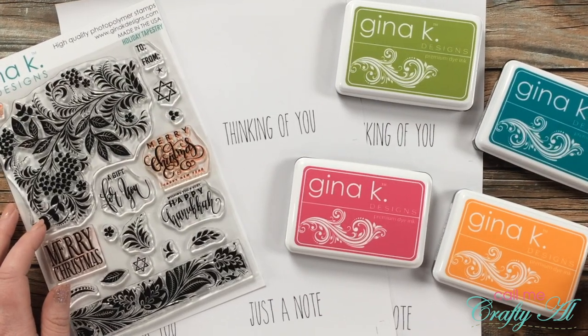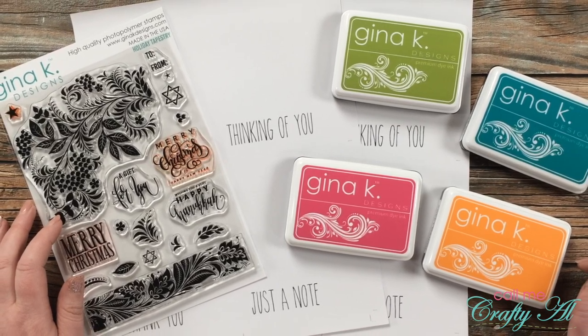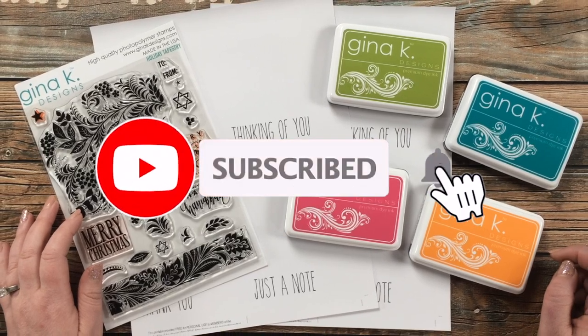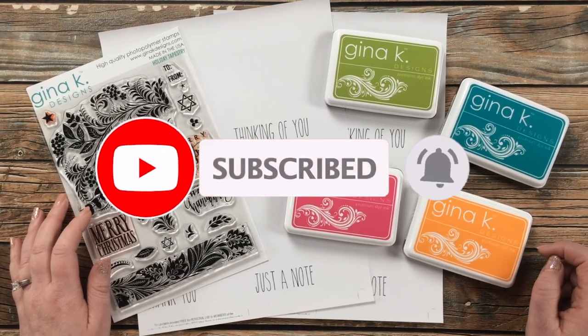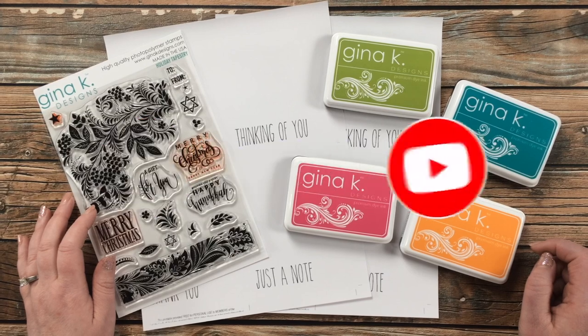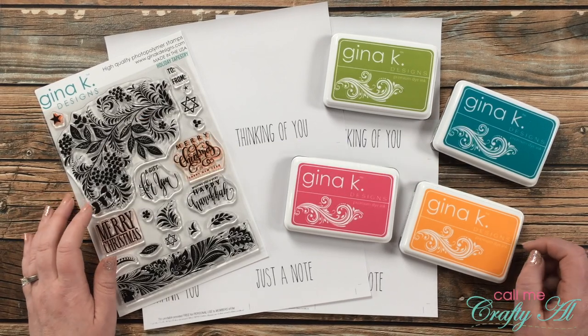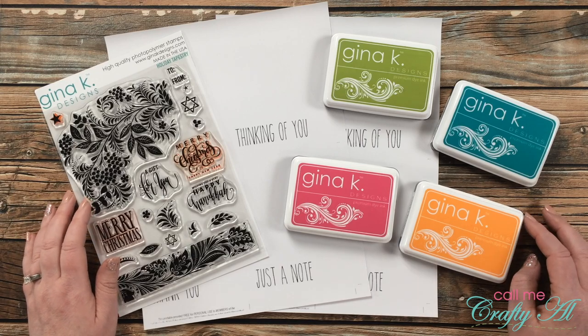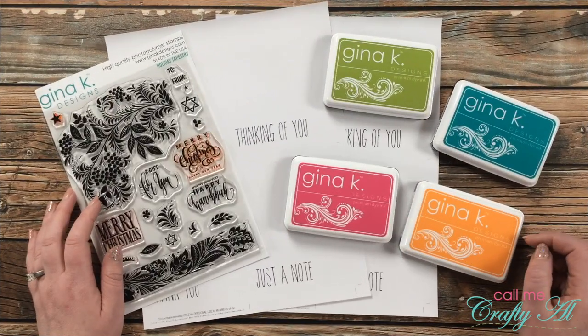Thank you so much for stopping by today. If this is your first time to my channel, I hope that by the end of this video you'll be inspired to click that subscribe button below and ring that bell for notifications.